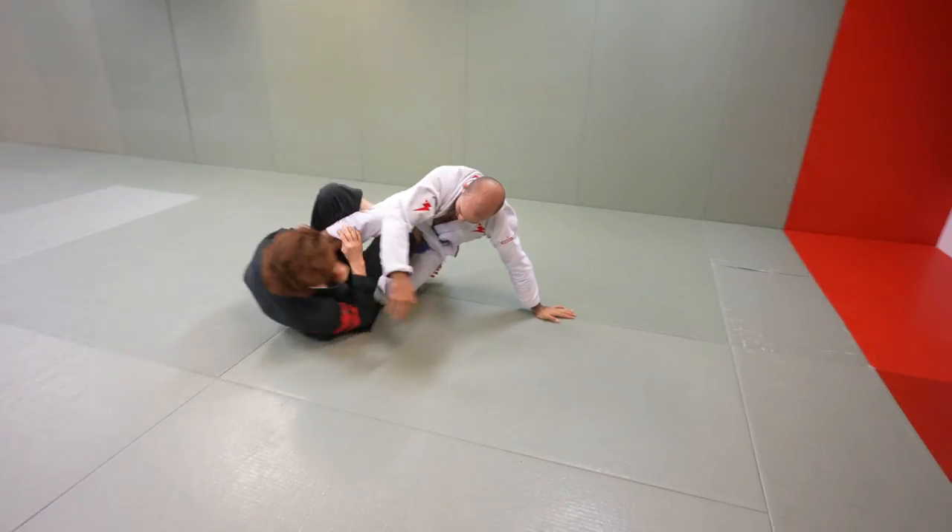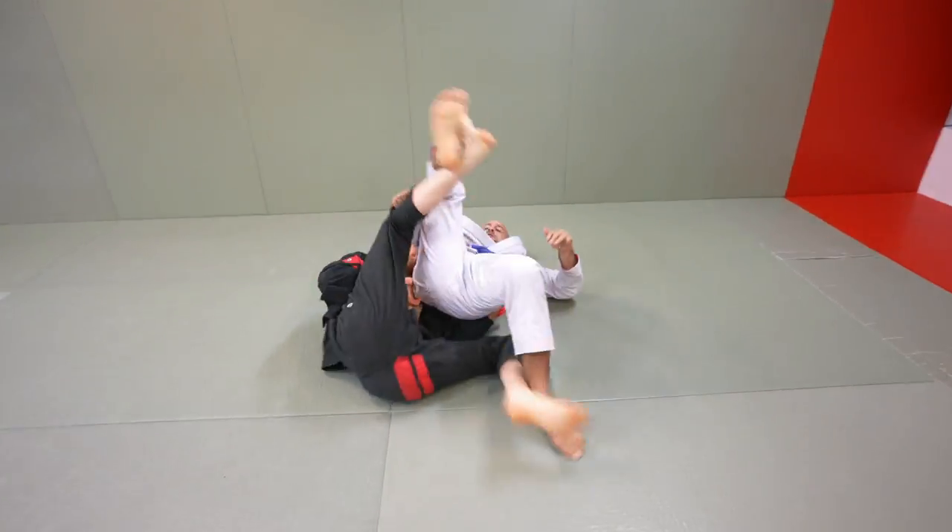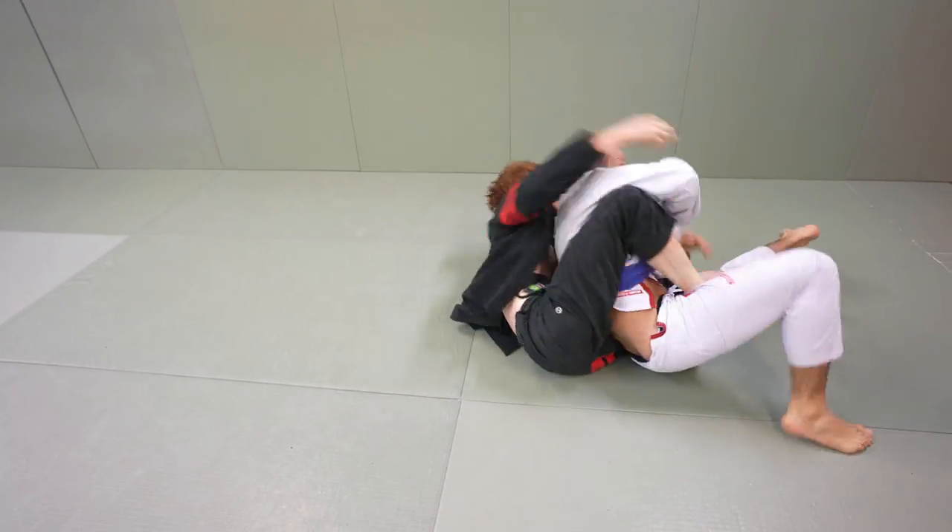Hey guys, so I'm going to be back in Sweden soon, but I just wanted to share a clip from my last seminar. I overview the matrix and a lot of common mistakes people make, as well as how to combine it with a strong ankle lock and a strong transition to the back. Hope you guys liked the video.